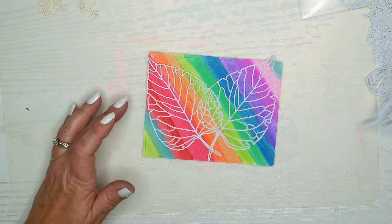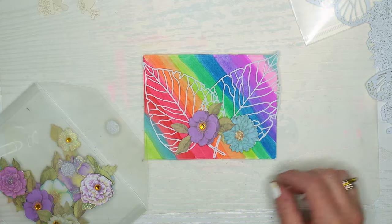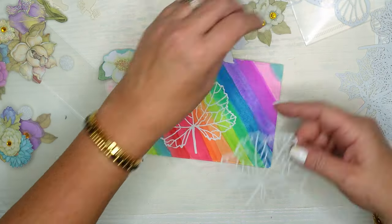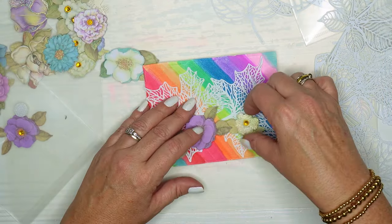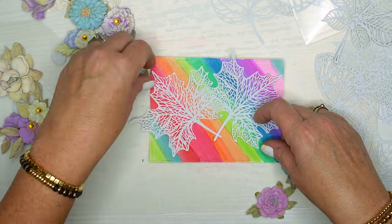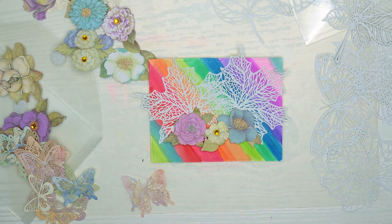I could put some Wink of Stella on there to put some more interest on there, but then I go with a totally different thought and bring out these big leaves and some big flowers and some butterflies, playing around with those. I really love these flowers — I found these at my grocery store, my Meijer grocery store, and they were so cheap, I think they were $1.99, and they're all up on foam tape already with gems in them already. I think they're super cute — I used them for my Easter cards and have some left over. But they aren't really the right colors and they're kind of fancier than this rainbow watercolor abstract look. I'm playing around seeing what I might want to do, and then I thought maybe I'd pull out some smaller butterflies but I don't like that either.